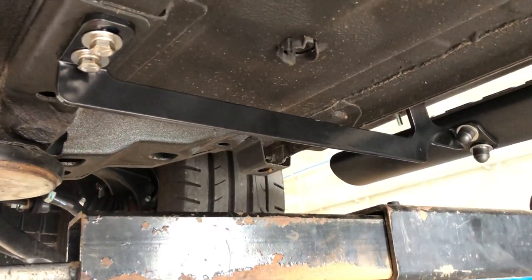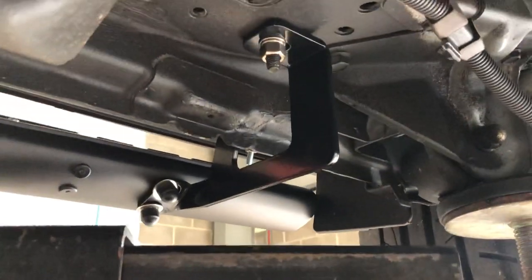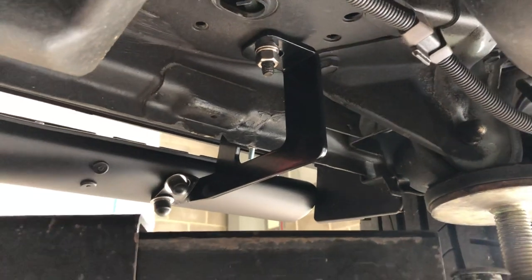Exactly the same here for the right-hand drive front, and again exactly the same for the rear. So we'll get it off the ramp and do a quick walk-around video showing you the finished result once it's off the ramp.